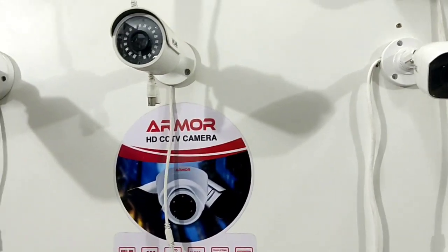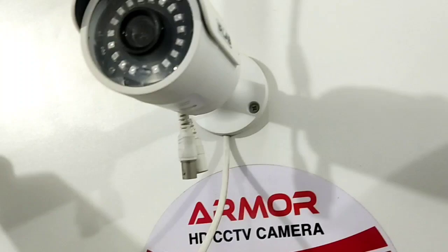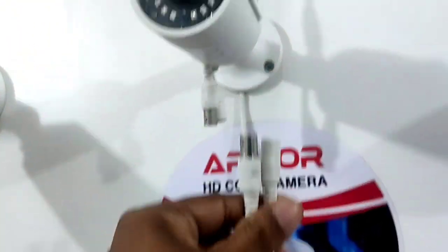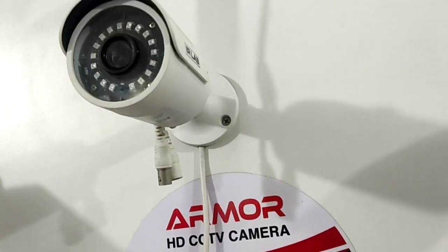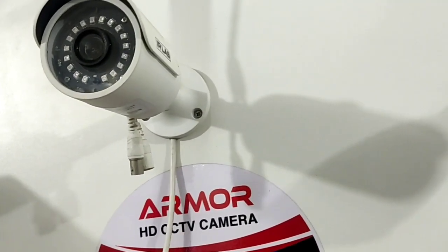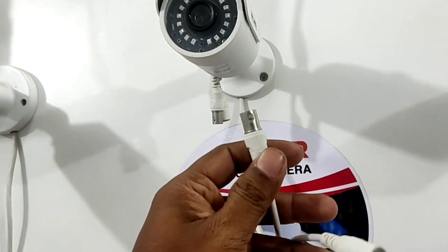Today we will see the camera on both sides. The camera is high-definition, and it is an LED camera. This is an HD camera — the power and video camera.